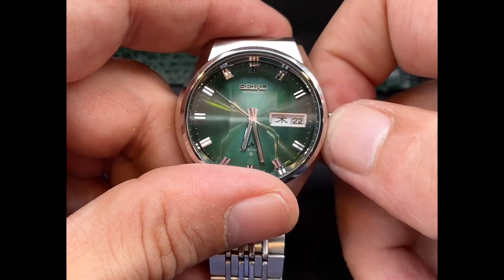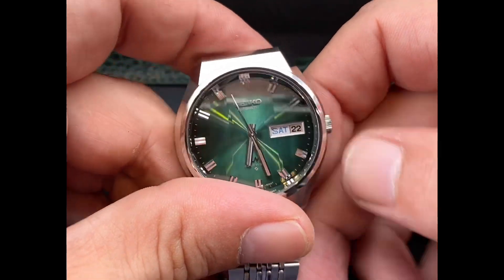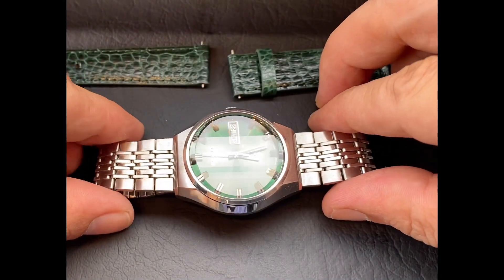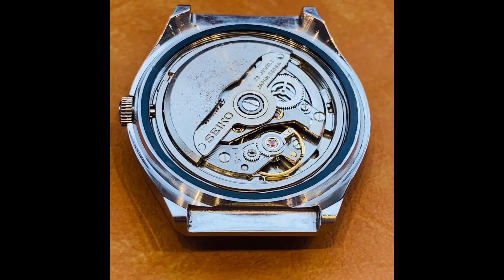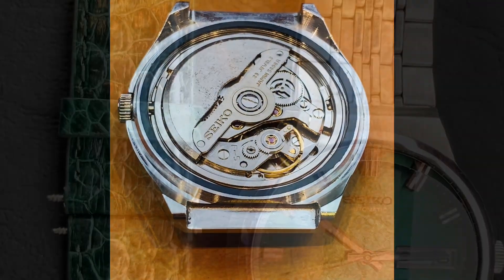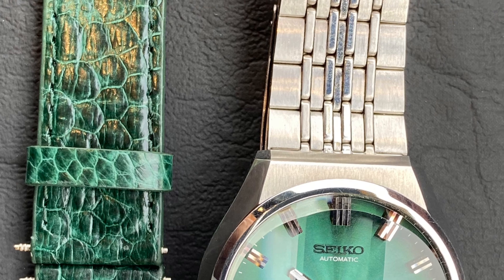The 70s was really the heyday for Seiko, as were the 60s. We can see the function is working nicely — we've got that extra strap back there. The machine is running just fine; it has been serviced. I've also worn this watch and enjoyed it very, very much.